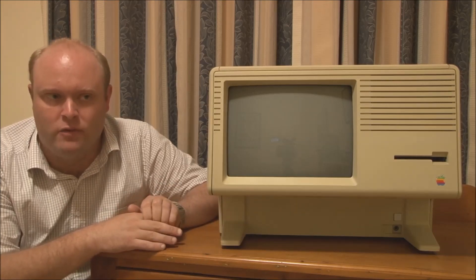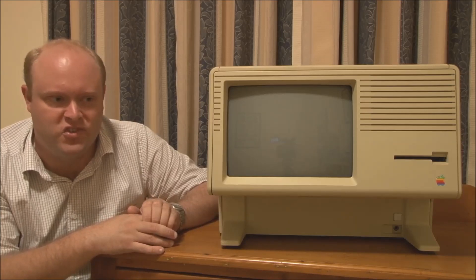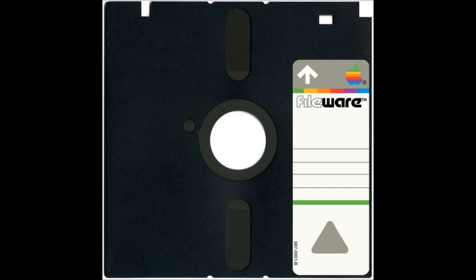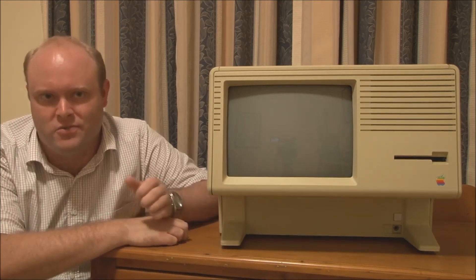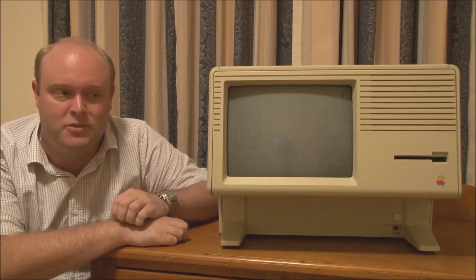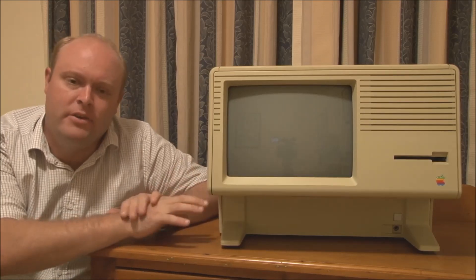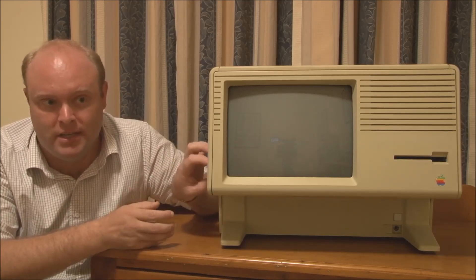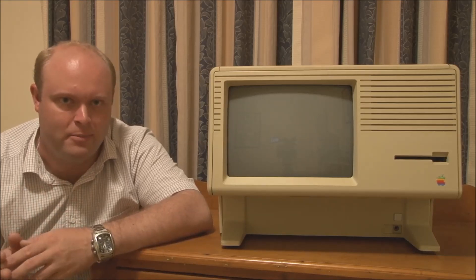The Lisa 1 had twin 880K floppy drives using five-and-a-quarter inch discs with a very unusual shape. The Lisa 2 had a single 400K three-and-a-half inch floppy — the single-sided drive — which was also used by the Macintosh models up to the Macintosh 512K. In terms of hard drive storage, you could have a hard disk with the Apple Lisa, but there were several different types. I'll be talking about that in a later video when I cover hard drive expansion and upgrades.